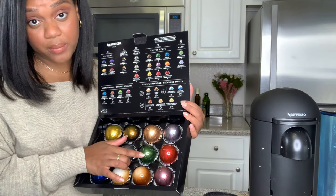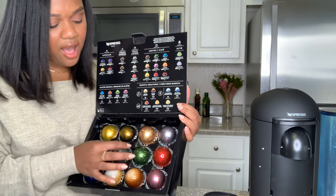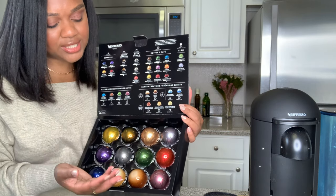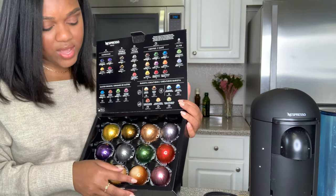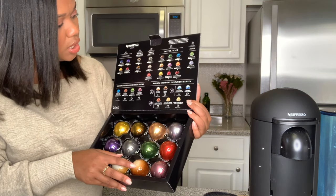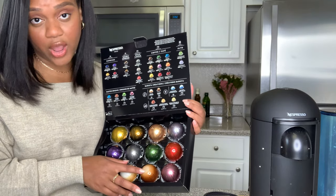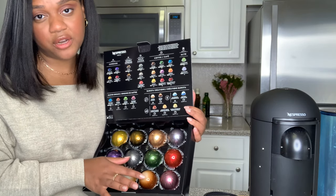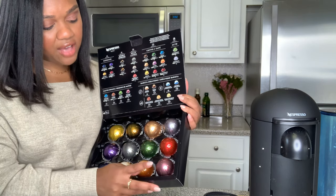We've got Stormio - not one of my favorites. It's really strong and I guess I don't really like strong coffees, but it's fine. I wouldn't purchase it, but I like to drink it. Then we have Bianco Forte - another great one, I just like to have it with a little bit of milk. It's part of the barista collection.